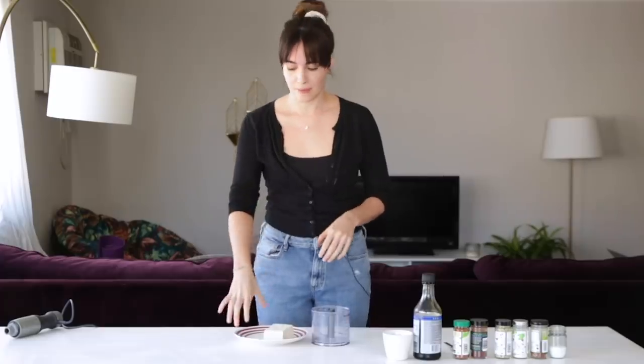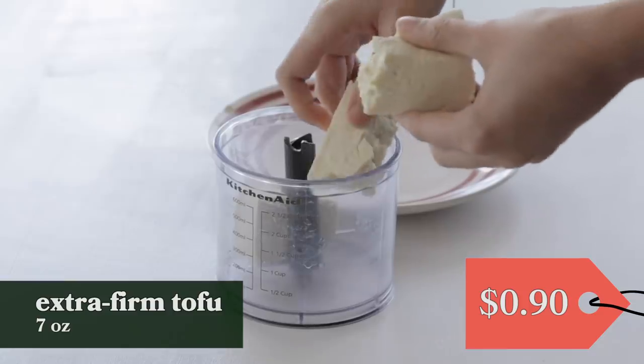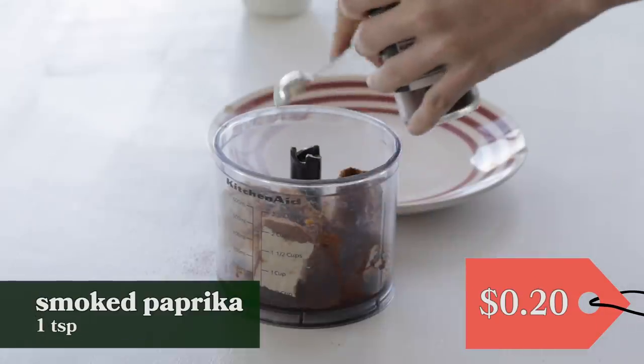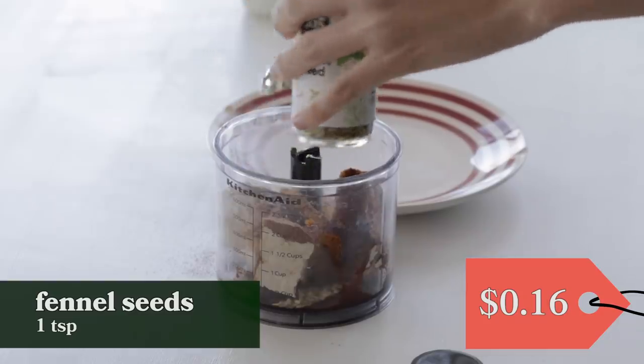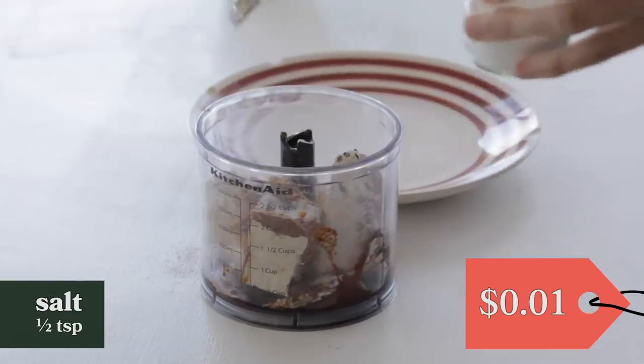Now we're going to make our pepperoni. I always loved pepperoni pizza — that was my go-to. I used to eat three personal pepperoni pizzas a day when I was in college. I'm going to be adding some extra firm tofu that I pressed for a little bit, and we're going to add a lot of seasoning: brown sugar, soy sauce, paprika, smoked paprika, fennel seeds, garlic powder, red pepper flakes, and a half a teaspoon of salt.